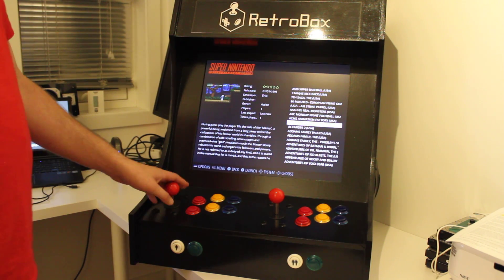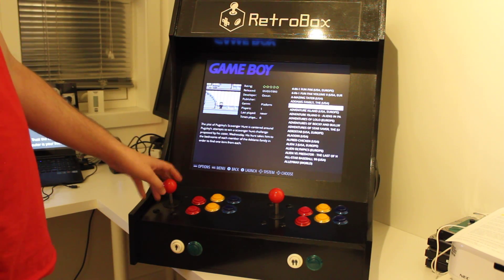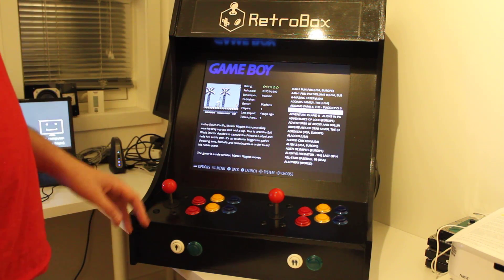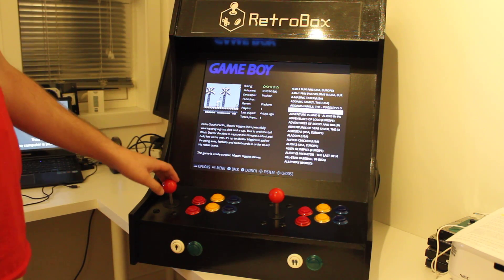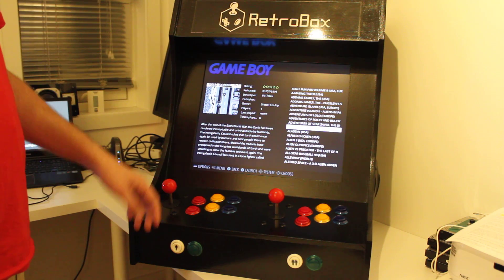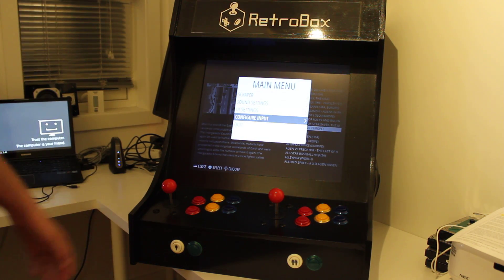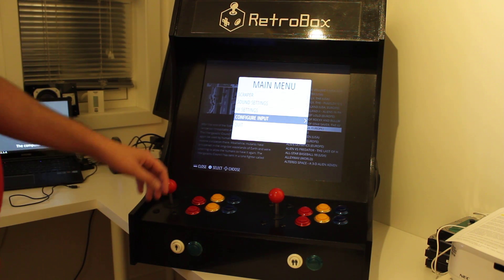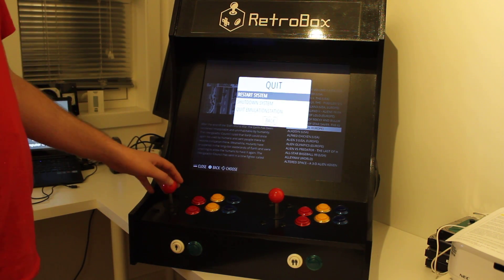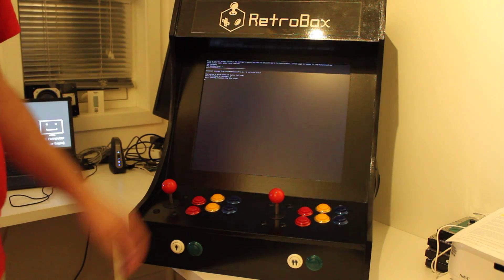This pretty much covers all the software — I haven't made any major changes except for the custom design and scraping all the game information. If you have any questions or just want to talk about arcades, feel free to get in touch using my blog or the comment section below. I'll be happy to answer any questions you might have. Thanks for watching!